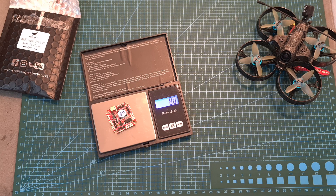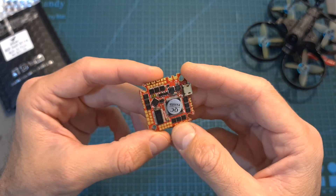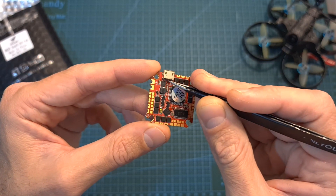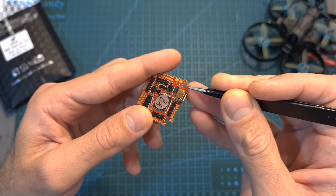The weight of the Zeus 25 is 8 grams and while testing the Moto Whoop HD I didn't encounter any issues, so I think it performs well. I also like the fact that the micro USB connector is reinforced, even though it could have been better if they used a USB Type-C connector.